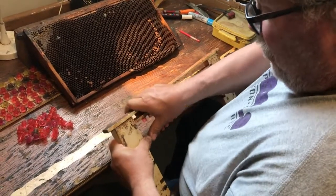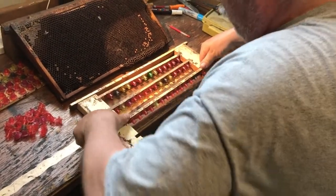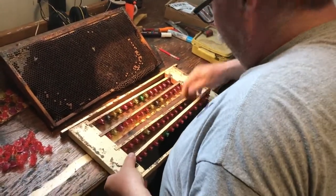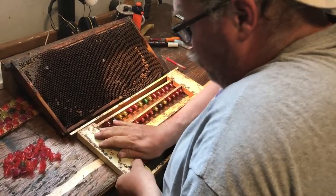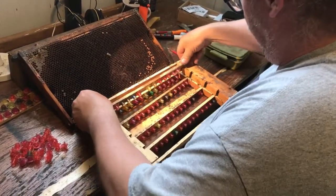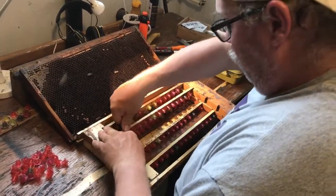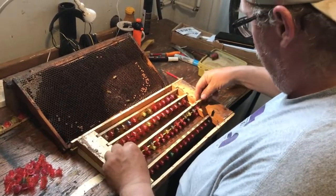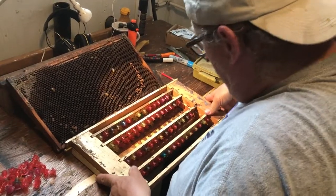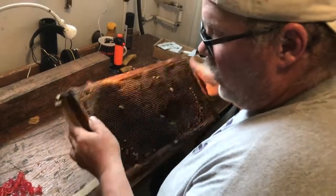I'm putting this in the holding frame. Next, we're going to go to the hives and reorganize things there.